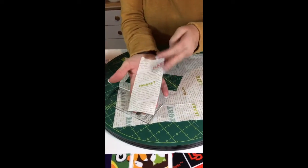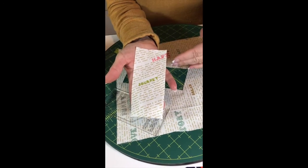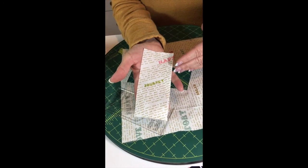Now we just pull the piece out of there and you can see how it came out — isn't that cool? The word 'journey' is now on a little bit of a diagonal and it's going to be absolutely perfectly right side up in your quilt.